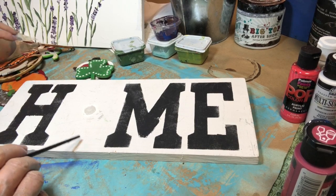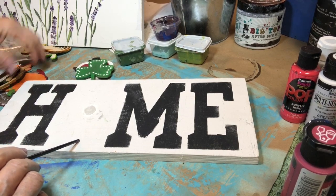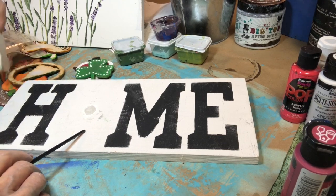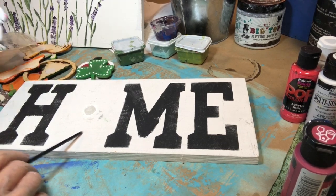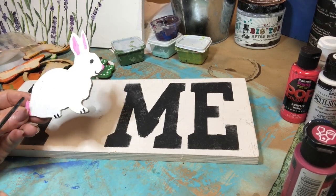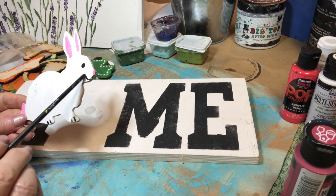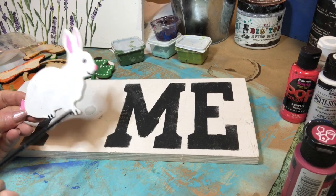April — the bunny rabbit. I just wanted a little white bunny. Then I did a little pink on the tail, a little pink on the nose, pink in the ears, and a little nose, mouth, and eye in pink.